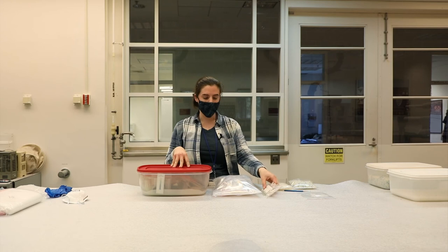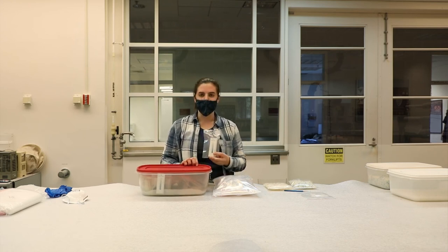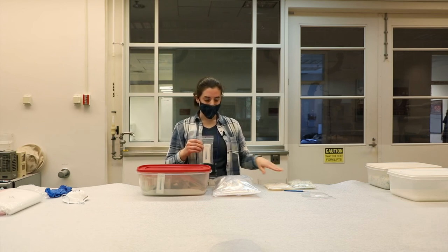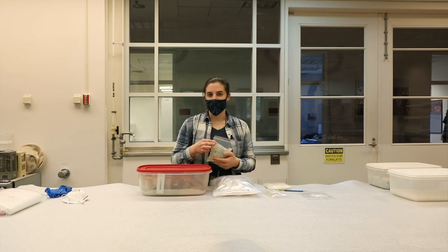You can also use a humidity strip — this is a good way to peek on the side of the Rubbermaid to see if you need to regenerate the silica and check if the indicator has changed color. But really what you want to rely on is the color indicator within your silica gel.